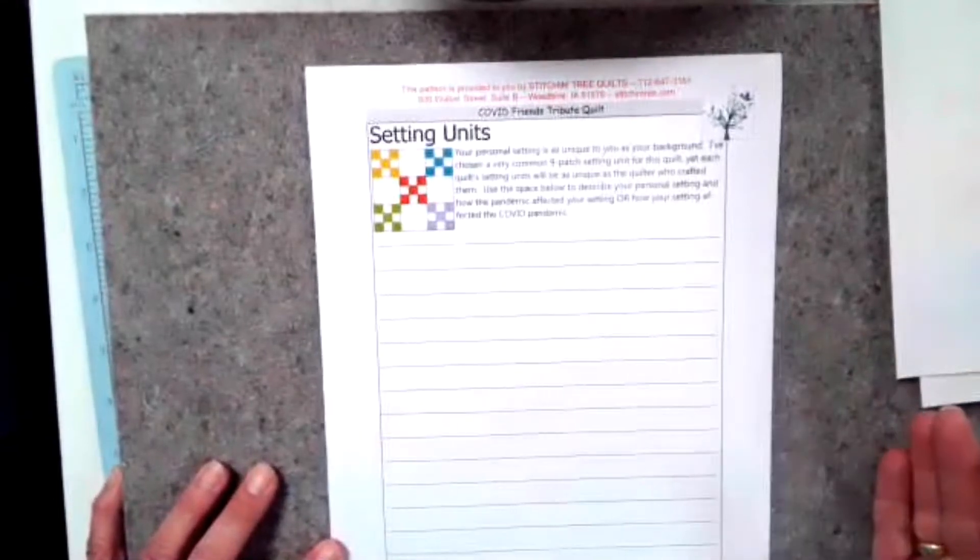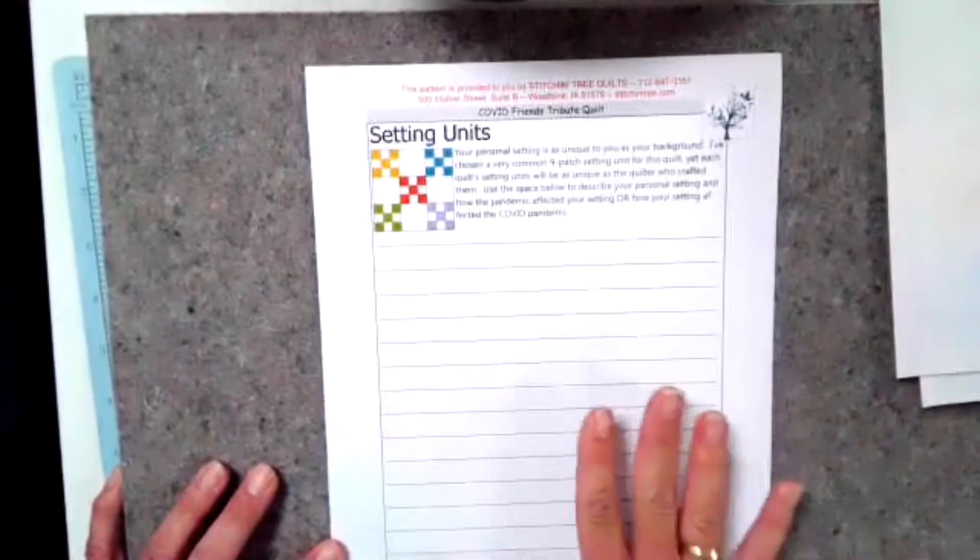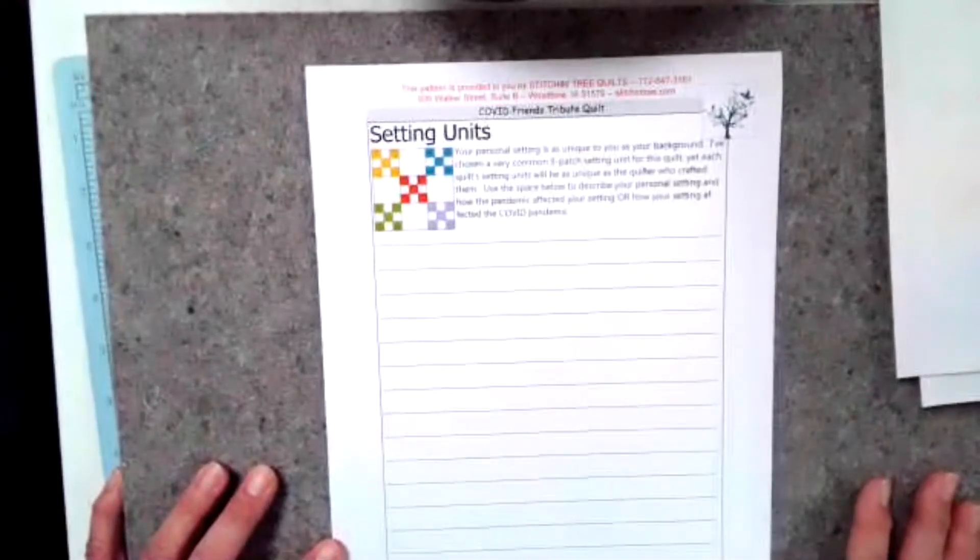The last page of the pattern is a place for your personal reflection — a place for you to write a message to the person that you're creating this quilt for, or just to write your own personal thoughts as you continue on this journey. This is the part where your setting comes into play: where you're located, how your community responded, how your work responded, and how you responded to news of the coronavirus. It will not be the same for any other quilter participating in this quilt, so this is an opportunity for you to jot down your thoughts.